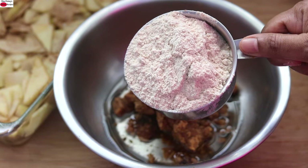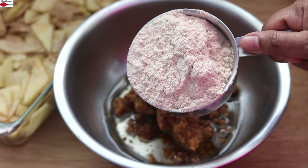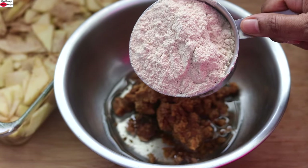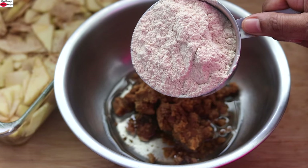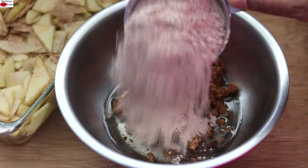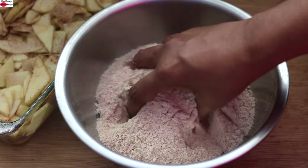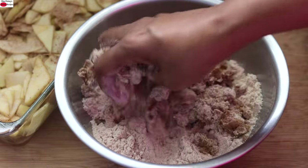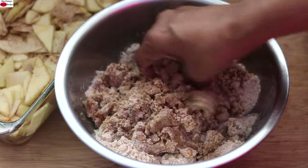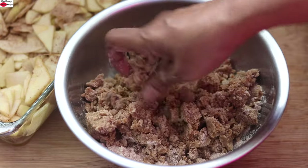Into this, I'm adding one cup kappali wheat flour. Kappali wheat is an ancient variety of wheat which has a very weak gluten molecule and has more fiber than ordinary whole wheat flour. Hence, I prefer to use kappali wheat in my recipes. However, if you don't have kappali wheat at hand, you can use ordinary whole wheat flour instead. I'm adding two fat pinches of pink Himalayan salt and mixing everything together with my hand, crumbling the mixture. The nutmeg and cinnamon will give a nice flavor to the apple crisp, so try not to omit them.